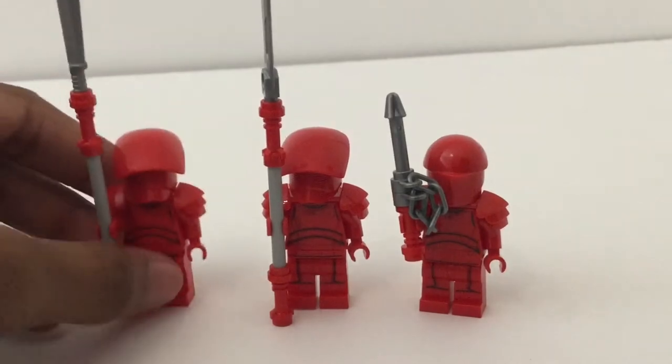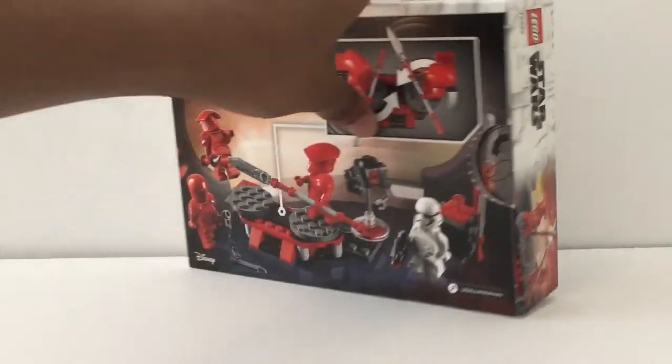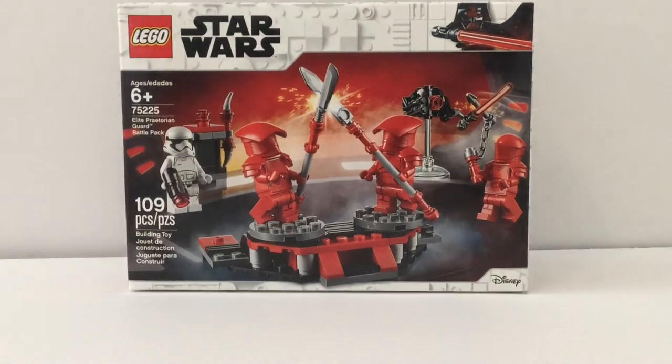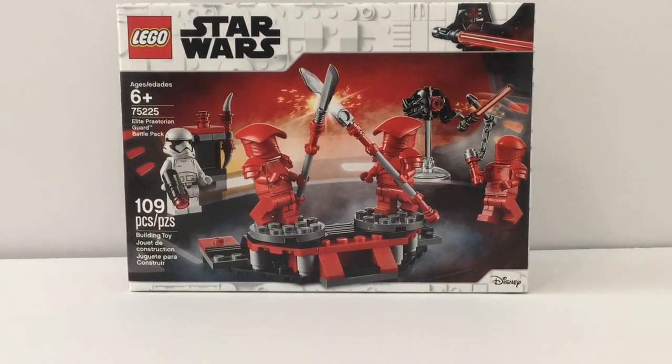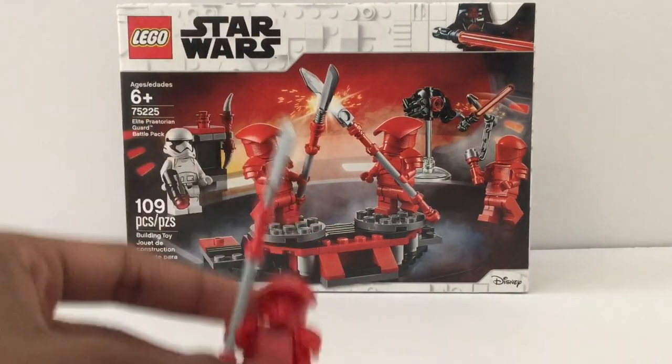That was a really short review, but let's take a look at the packaging. Oh my god, I love the box art for 2019 — they completely nailed it with both the 20th anniversary sets and these regular Star Wars sets. Look at Darth Vader in the corner and that awesome white brick-slash-plate build right there — that just looks great. Overall, I have to recommend this. Three Elite Praetorian Guards in one set — you can't go wrong with that.